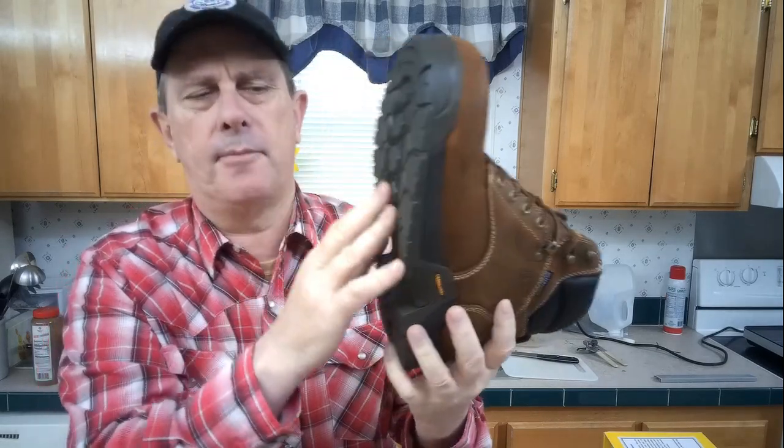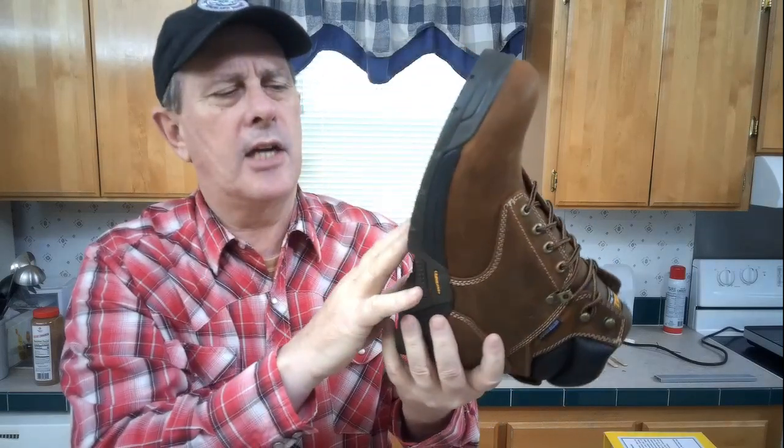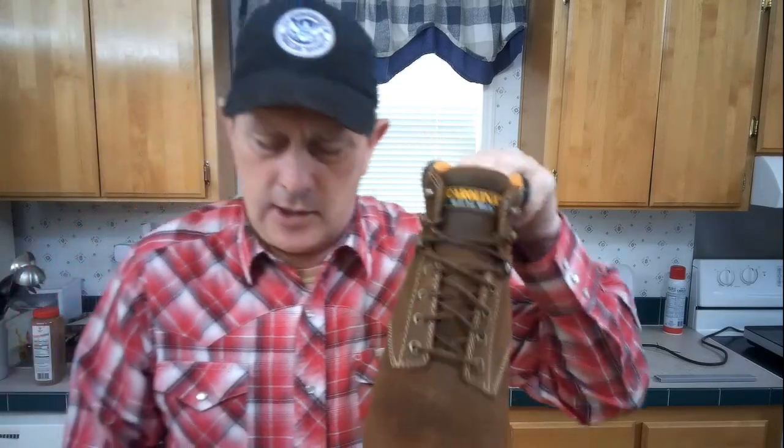It's not a waffle stomp pad — it comes off the stump back-in-the-70s pattern — but it's not smooth either. This will still give you lots of traction. It shouldn't pick up too many rocks to bring into the house. I hate the waffle stomp sole — it picks up all sorts of mud and rocks. You step in the mud and it just loads up, so this should be a lot better for that.